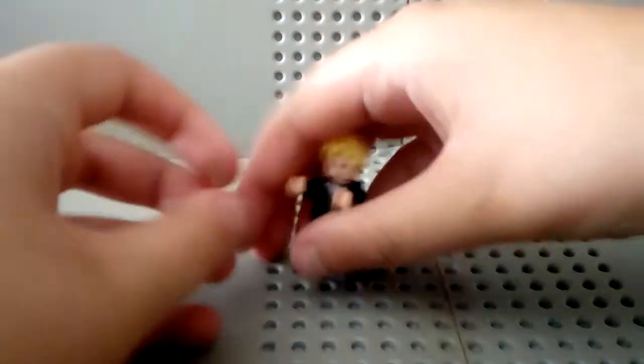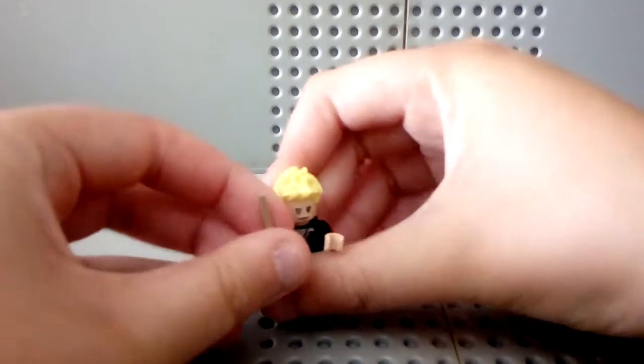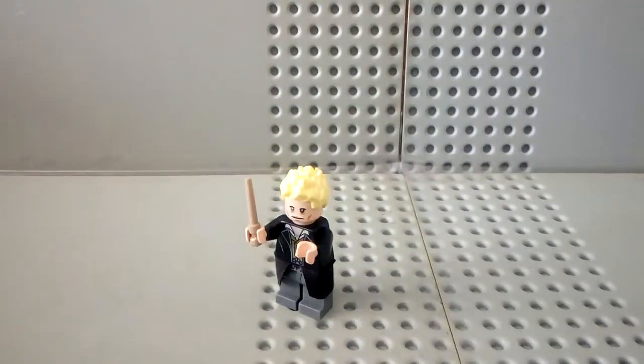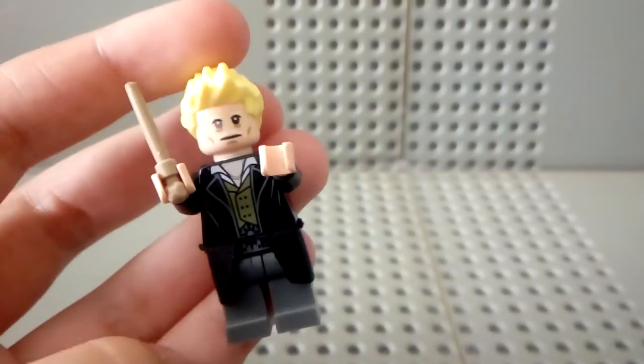And then I can just place in his wand like so. And there we go — that is my better Gellert Grindelwald. I think that's how you pronounce it, sorry if I butchered his name. But yeah, this guy looks amazing, he looks a lot better.